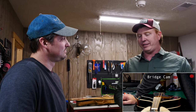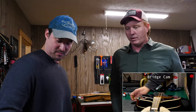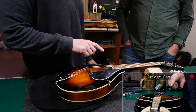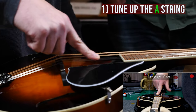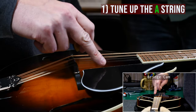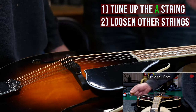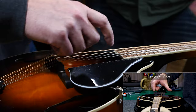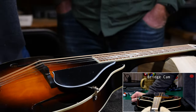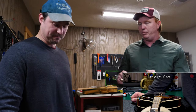For some overall starting tips: if you're starting from scratch and your bridge has fallen off, a good thing to do is just tune up the A string and take all the other ones down slack. Keep the others fairly loose and tune the A up to pitch. Go ahead and intonate that — it will get you pretty close for the rest of the strings and give you a ballpark to adjust from. This also reduces tension on the bridge, making it easier to move.